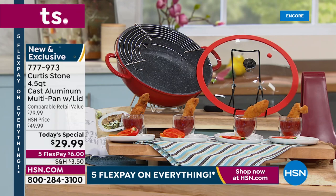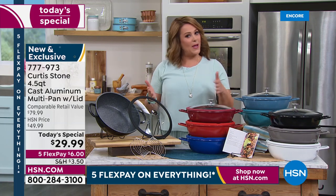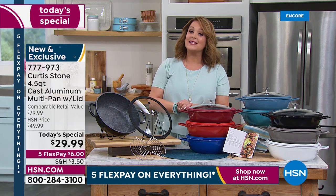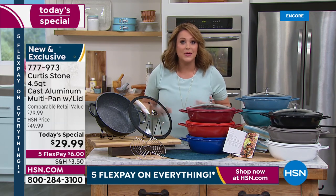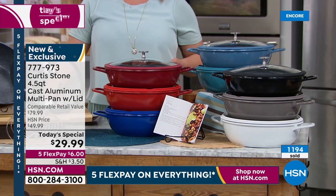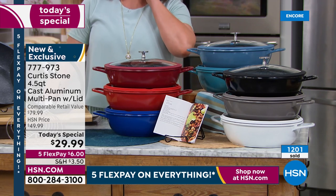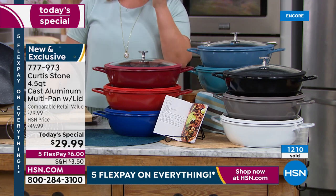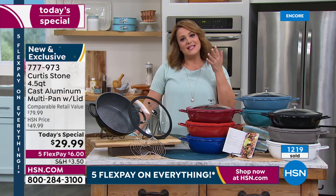We want to hear from you today — we are very busy, so the fastest way to place your order is HSN.com. But if you've got a moment for a phone call and want to encourage other people to try a piece from Curtis Stone, find out why it's number one at HSN — give us a call. We're live in the studio. Chef, your fans love you not only for your enthusiasm and passionate inspiration, but you really make our lives easier for something we have to do every single day.